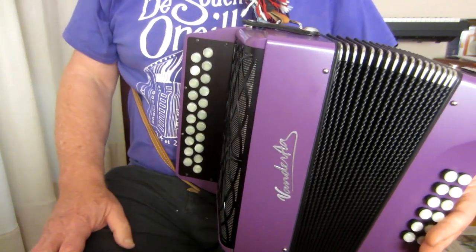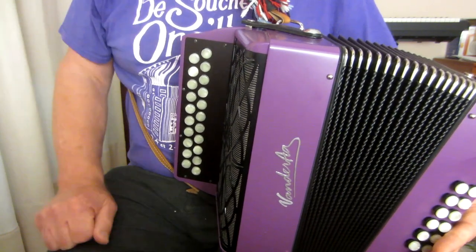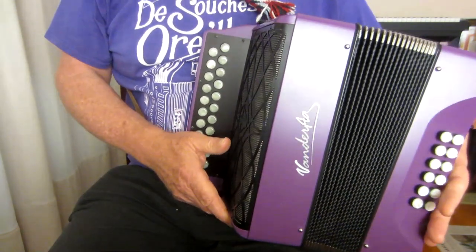So that's the first part. We'll look at some variations you can do after I've taught you the whole tune. Let's go on to the second part.